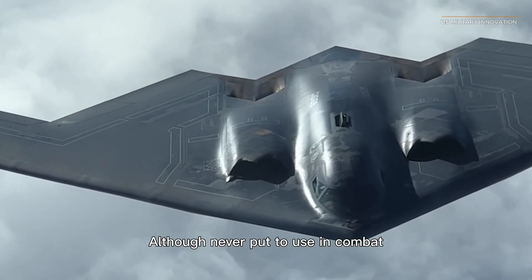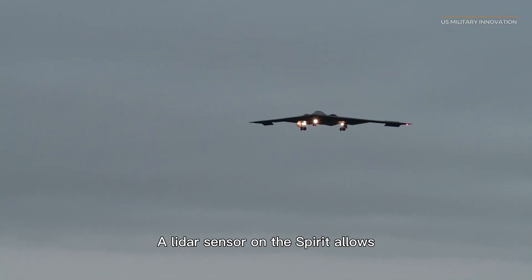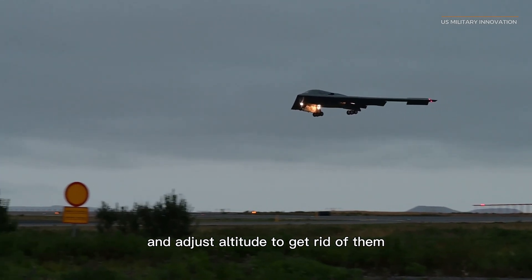Although never put to use in combat, the Spirit did have unique bays that could spray chemicals to mask contrails. A LiDAR sensor on the Spirit also allows the pilot to identify contrails and adjust altitude to get rid of them.